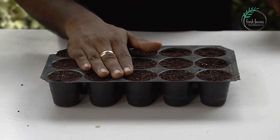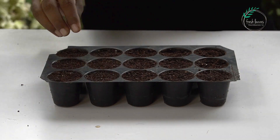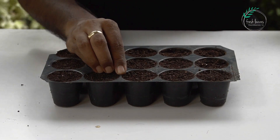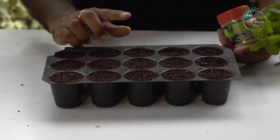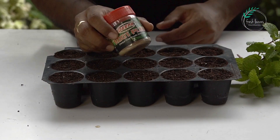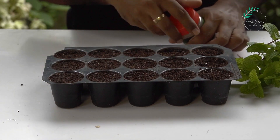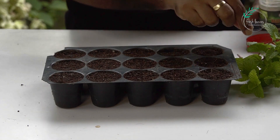I will explain the growing medium for this growing medium — I will show you the link in the video. I will show you the cuttings here. If you have the roots, the roots are good. I will show you the roots.